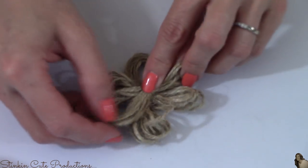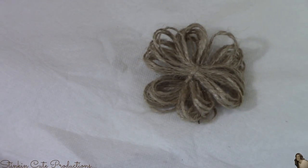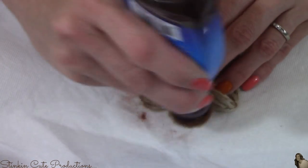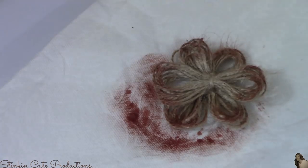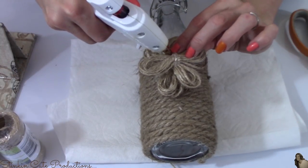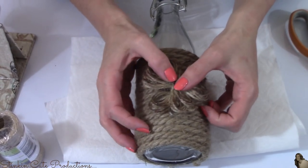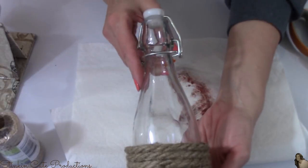Tell me this is not so stinking easy. And again, to give this flower that rustic farmhouse touch, I'm going to be adding liquid shoe polish to the tips of it. And that, in my book, is just the finishing touch that this rustic farmhouse bottle needed. Now let's put some flowers in it.